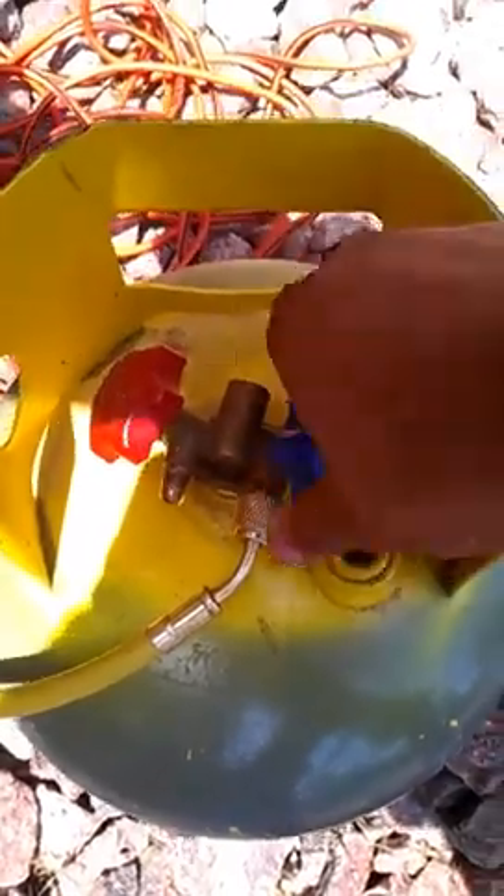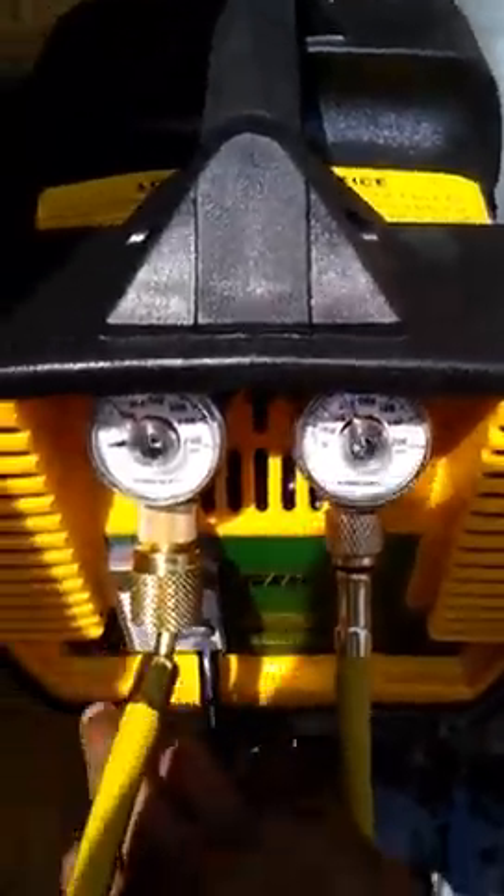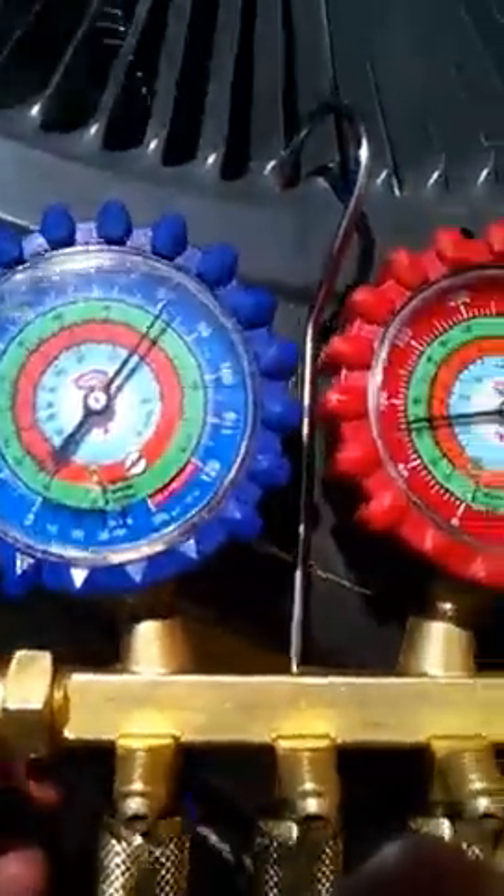You'll open up the liquid side on your recovery tank. Make sure you open it all the way and make sure your hose is nice and tight. You'll come to your recovery machine and turn your system on. Then come to your gauges and open up your low side.